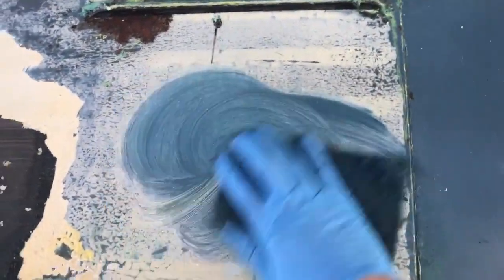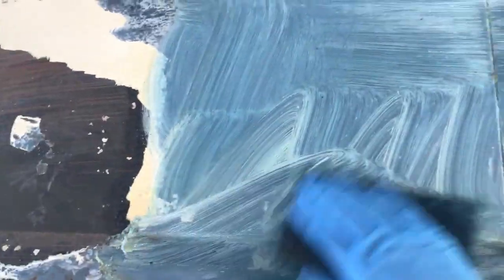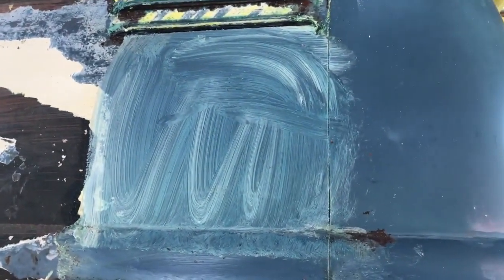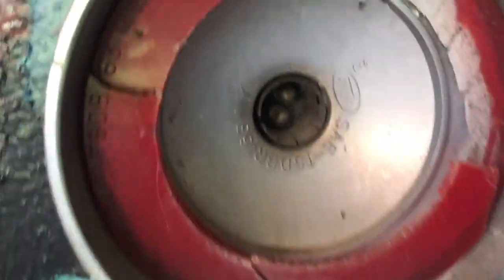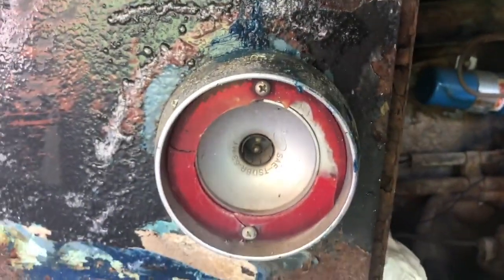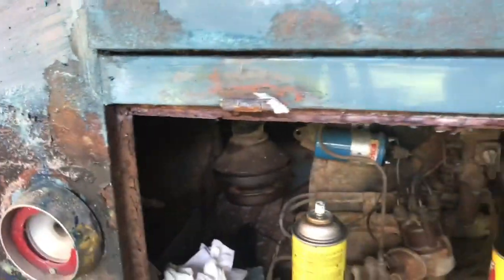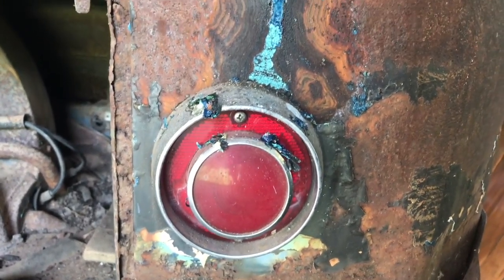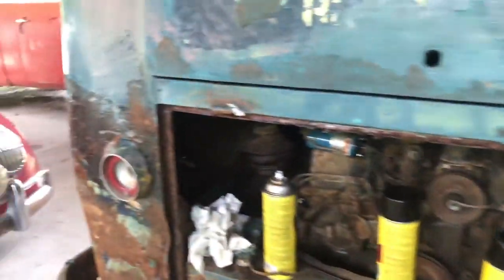All right, you ready for it? Gone. All of you who are screaming didn't scream loud enough. It's gone. See if we can get those taillights off of there. These are Fords — I believe these are Fairlane. Somebody correct me if I'm wrong. They left the original Volkswagen hole; I don't think they cut it any bigger. But those gotta go. I have reached a point where I can't take them anymore. Let's see if we can get both of those taillights out of there.